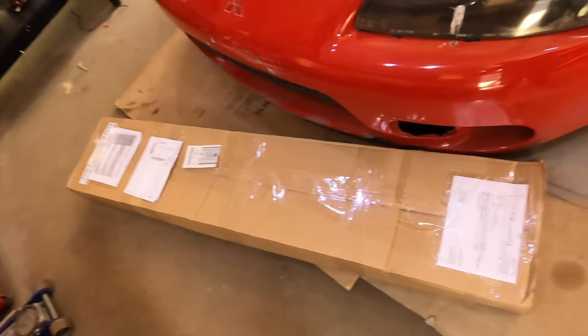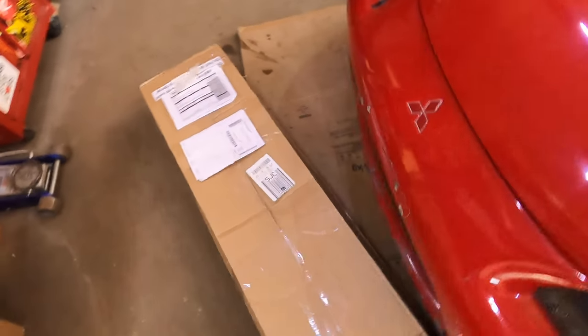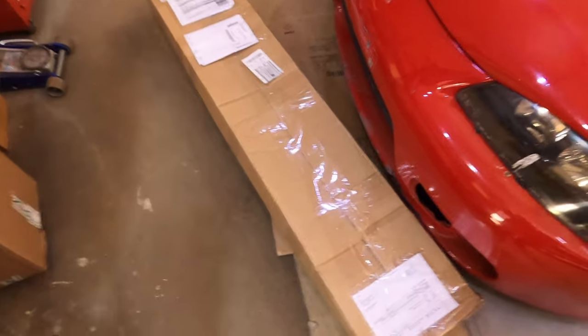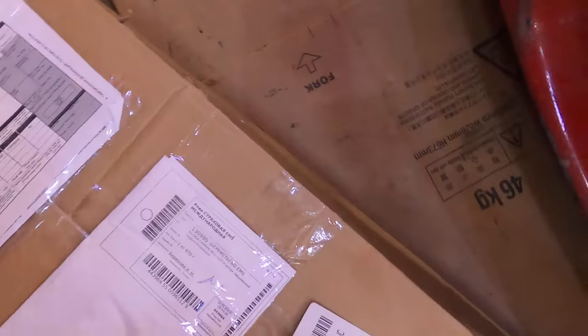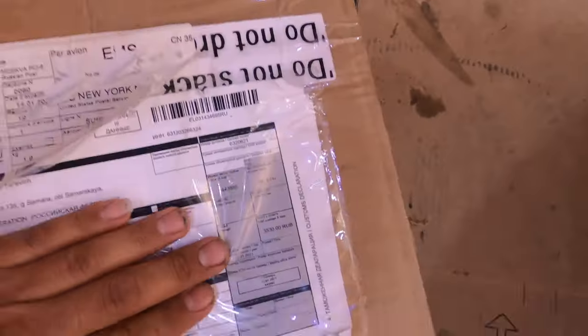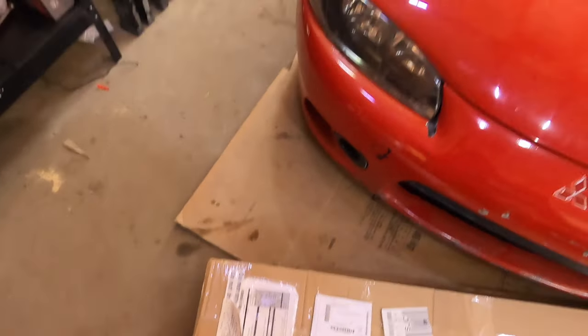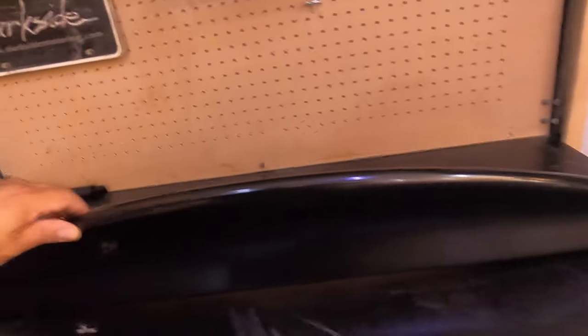This is what the package should look like when you receive it. It took me about two to three weeks to receive, which honestly wasn't so bad. You can see it says Russian Federation right here on the packaging. Let's go ahead and mock this up on the Talon and see what we get. Once you remove the wrapping, it should look like this — this plastic material right here.